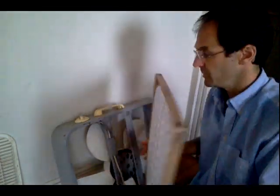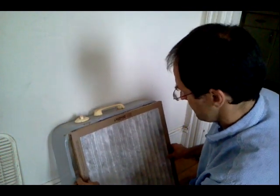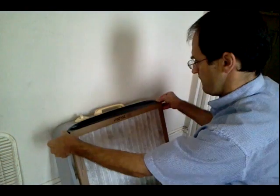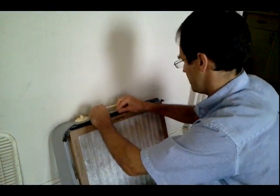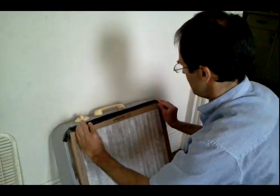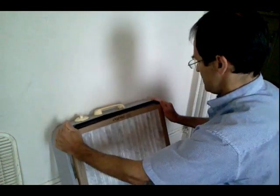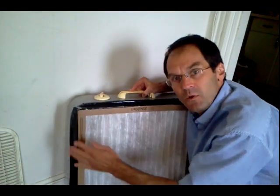You can see how this filter is beveled around the edge, so we're going to put that beveled edge in the interior part of the fan — just like that. You want to get each side nice and tight so that no air comes through. Then we secure the perimeter with duct tape, and we're ready to test it out.